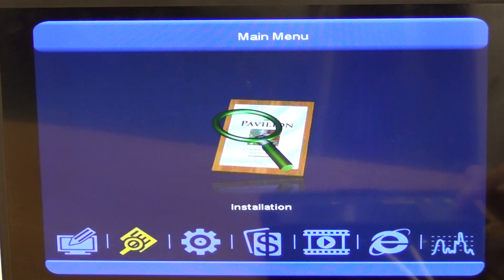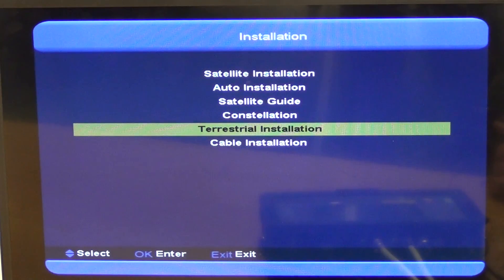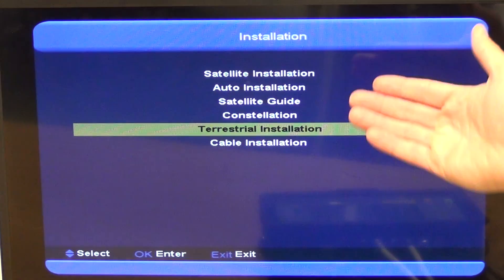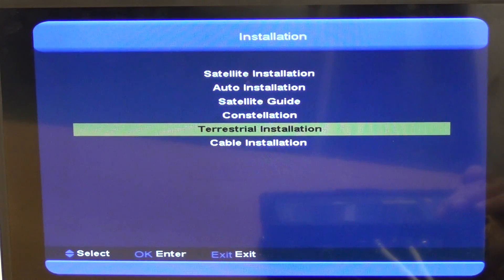Coming across to Installation, on the satellite installation you can pick a particular transponder, add a transponder, or do a search. You can also run a full satellite or terrestrial scan. We'll cover this in more detail in separate videos. It'll also work with cable networks, although that's generally not used in the Irish or UK market.